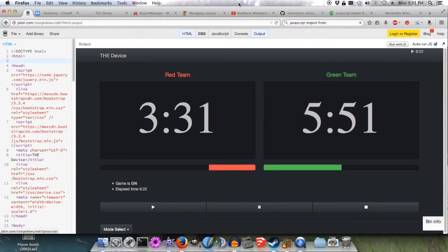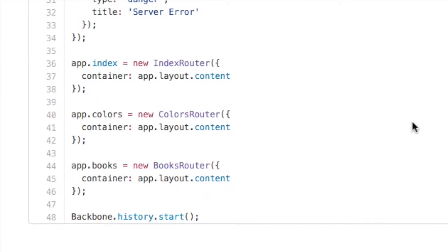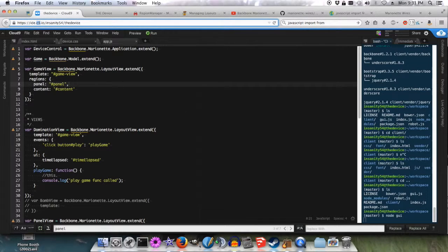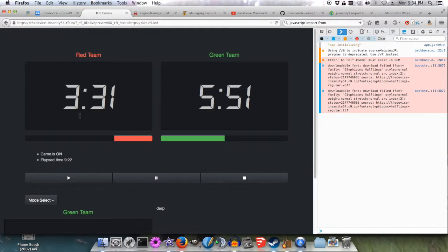Nothing actually works yet. I'm trying to figure out Marionette, which is powered by Backbone. I'm having a lot of difficulty with it — I'm reading the example code but they're using imports, and there's no import in JavaScript. I haven't figured it out yet, but I'll get it. I'm using Cloud9 as the IDE and JS Bin for prototyping interfaces — you can just change the code and the display updates immediately. Also, these numbers will be a cooler font, like an alarm clock font.